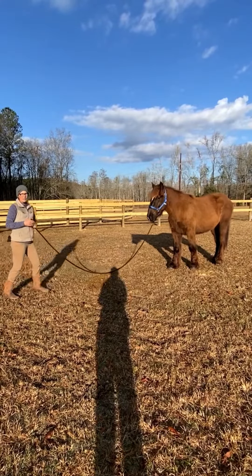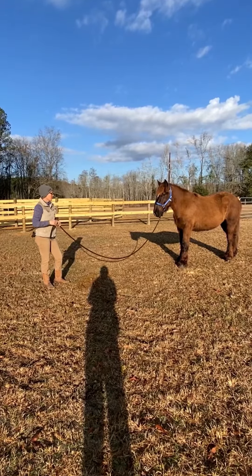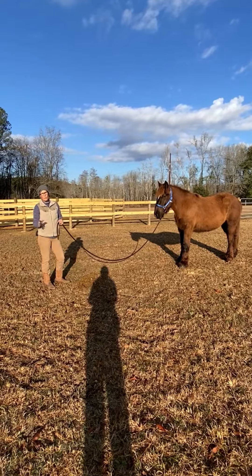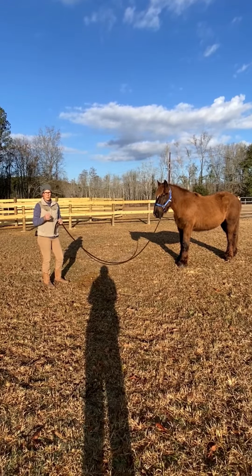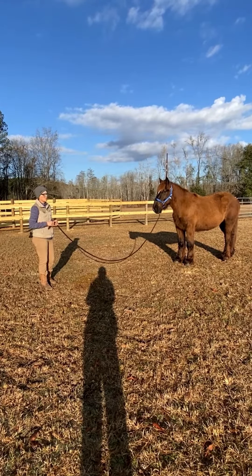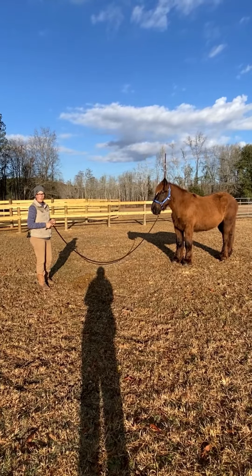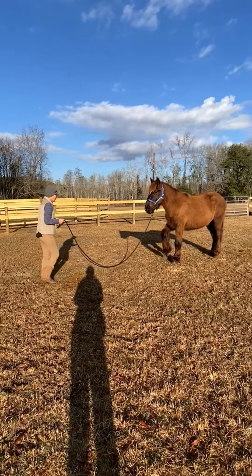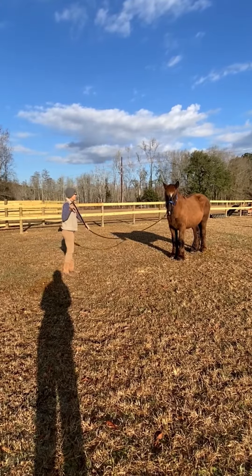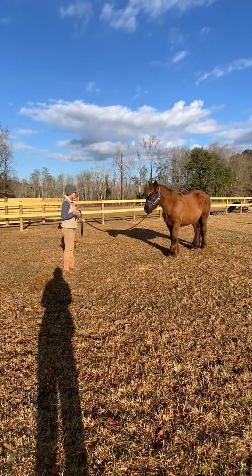Right there she just moved out of my bubble as I moved toward her. These horses have a lot more whoa than go, so the expectation that they're going to back up really fast like reining quarter horses is an unreasonable expectation. As long as they are moving when I ask them to move, that's what I want. When we're eventually in harness and we ask them to move off or back, I want them to answer us.